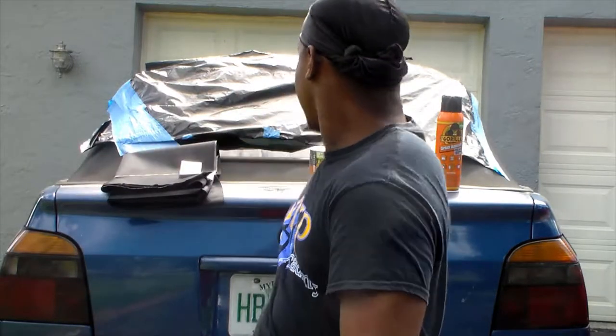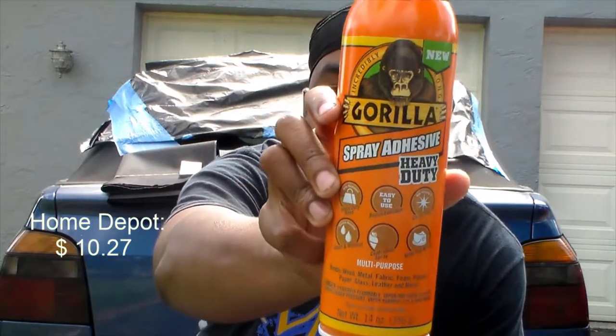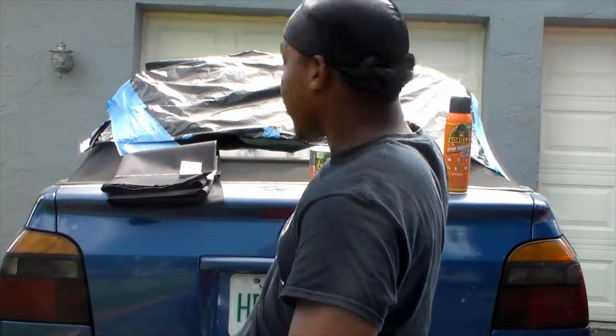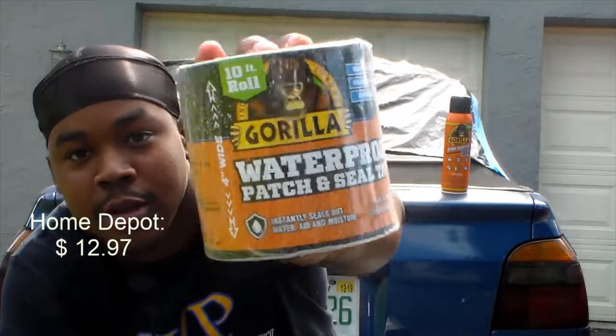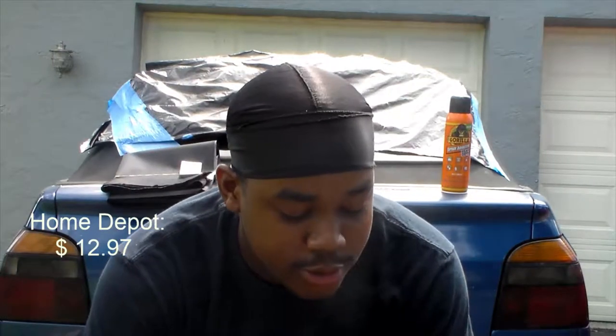I went out to the store and picked up some products. We got some Gorilla spray adhesive — this was like $12, it sticks on basically everything and it's waterproof or moisture resistant. We also got Gorilla tape, the water resistant one, because it rains a lot here. I had to get everything that was water resistant. The top is supposed to be water resistant, so got the Gorilla waterproof tape — this was about $8 or $9.